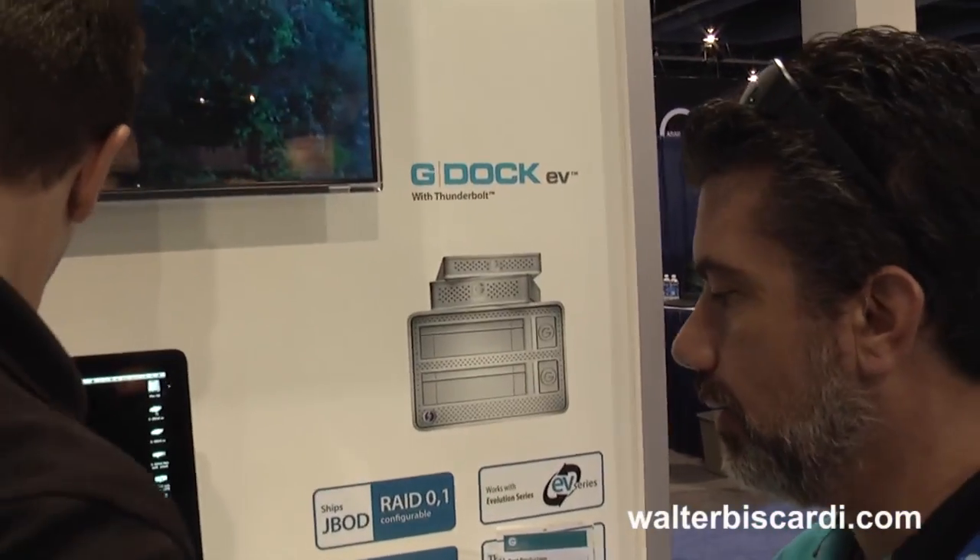I found Mark over here in the G-Tech booth. I haven't actually looked at G-Tech in a while — I didn't know what they had — so I come over here and he showed me a couple of super cool things. What do you got, Mark?